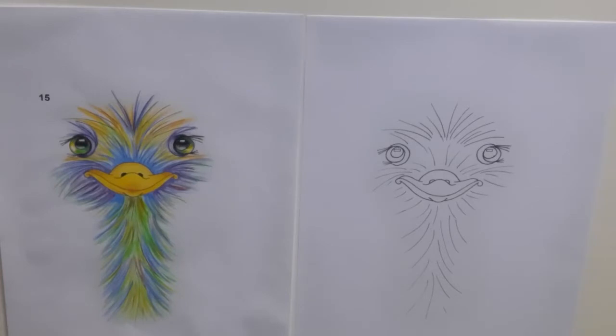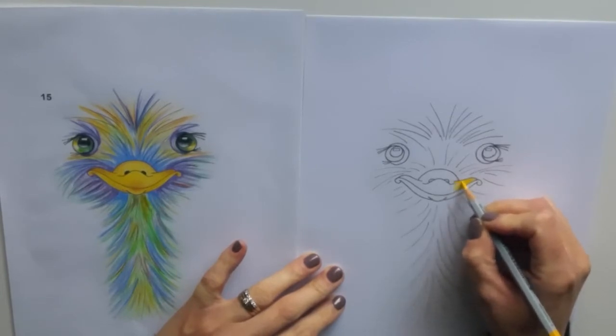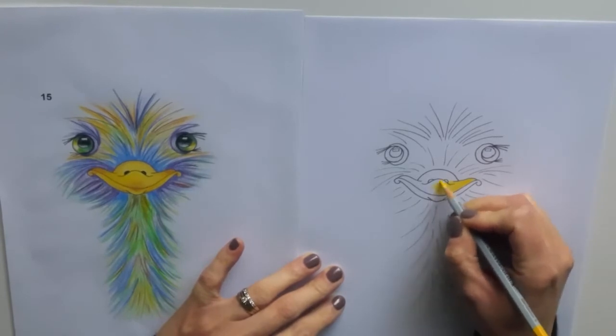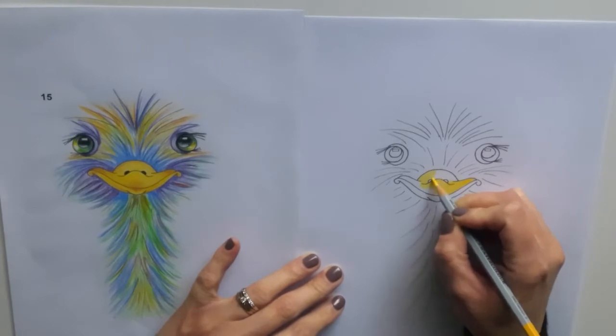First of all, you need to colour the beak. I use the mustard yellow colour to colour his whole beak, then I use my light brown to add a little bit of shading and definition. We need to make his beak really nice and bold, so make sure you are pressing quite hard with your yellow. And again, if you don't have a mustard yellow, that's absolutely fine — use what you have to hand. Making sure that we stay in between those nice curved lines that you created earlier.